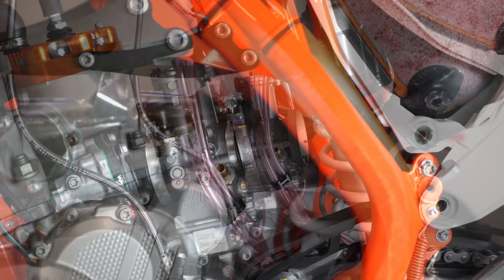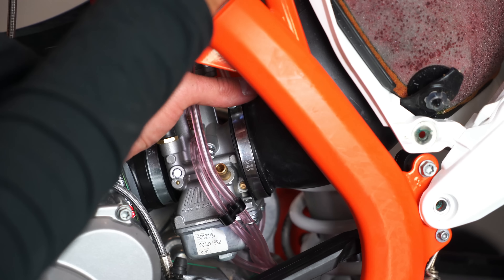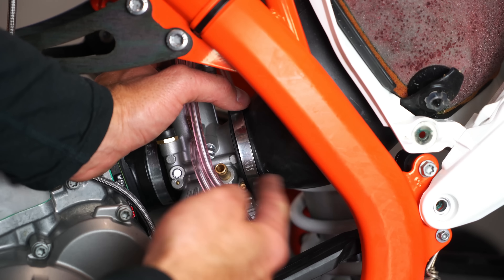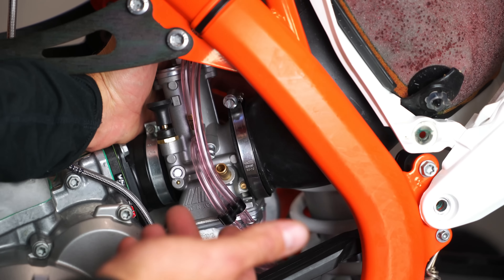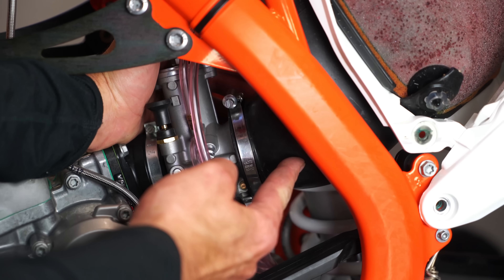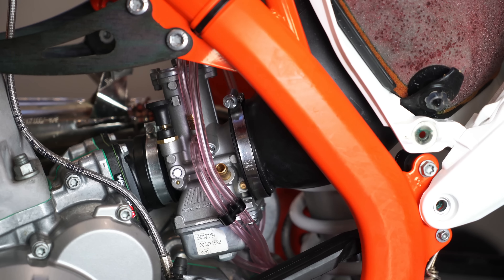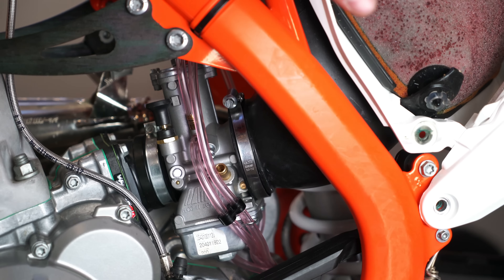Not too difficult. Probably the hardest part of this whole venture is once you swing your subframe down, getting your airbox boot to come onto the back of the carburetor here. That's probably the hardest part because there's not a lot of room between the carburetor and the air box and the shock on the backside. You just have to take your time and finagle that through and get that on. Now we just got to put the rest of our bolts in — there's a bolt right here — tighten the bolts up on the top, put our silencer back on and we're mostly there.